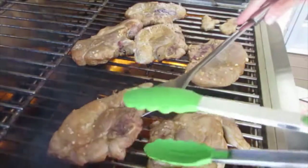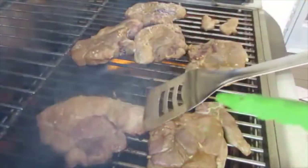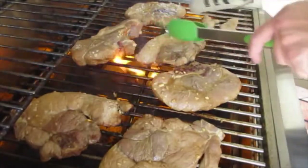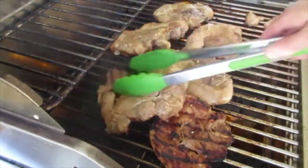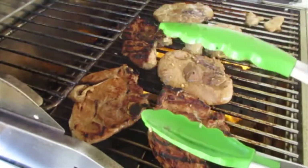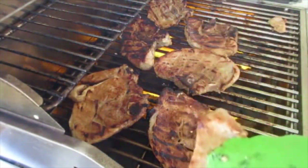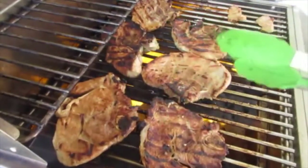Now I'm going to show you these lovely char marks we have on the bottom of our pork chops. Look how fantastic that is. You want to rotate it about a quarter of the way around so you can get these lovely crosshatch markings on your chop. I'm going to turn them for the next 2 minutes, then give them a lovely little flip. If you want to use heavy duty stainless steel tongs, go ahead and do that. I'm going to cook these for about 5 more minutes, and after 2 minutes I'll turn them a quarter turn to get those char marks on the other side.